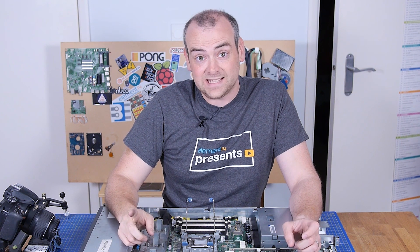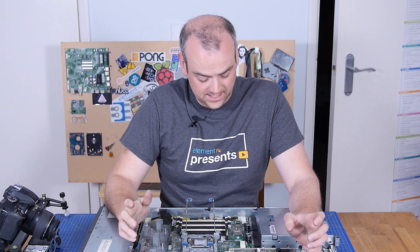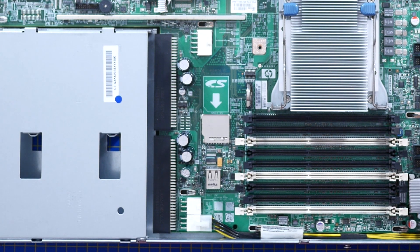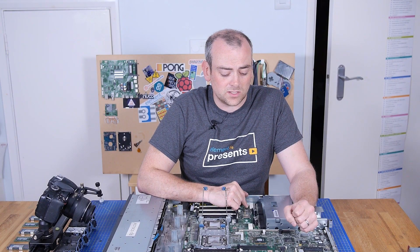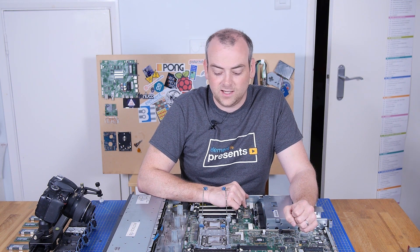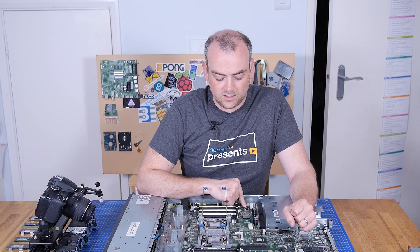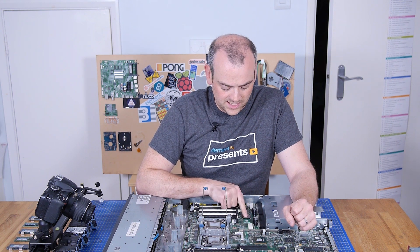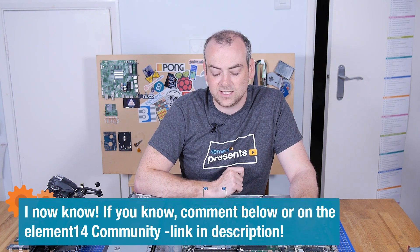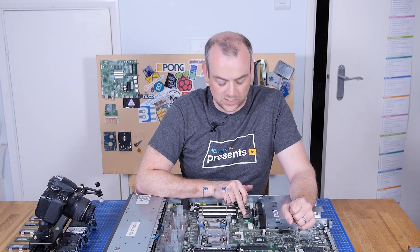One thing I wasn't expecting to see — and I have no idea why it's here — is a single USB port and an SD card slot on the motherboard. I could imagine that might be for firmware updates that you can't do through the operating system, because people may be running exotic or virtualised operating systems. So it could be for hardware updates. But the SD card is a strange inclusion, and I wonder if it serves another purpose. The only way I'm going to find that out is by digging out the manual.